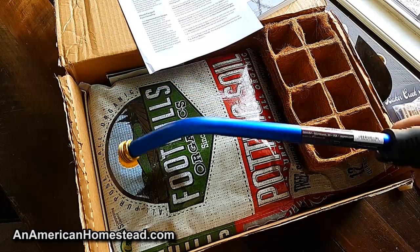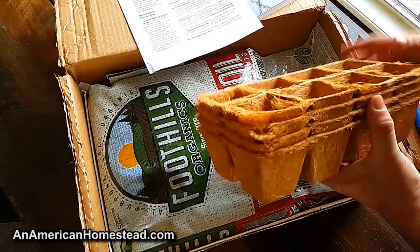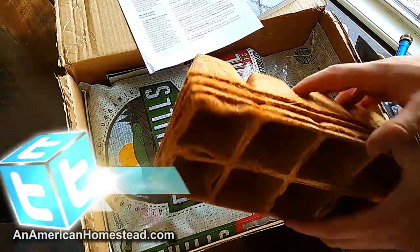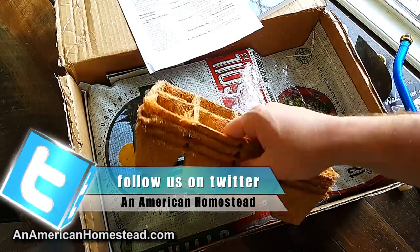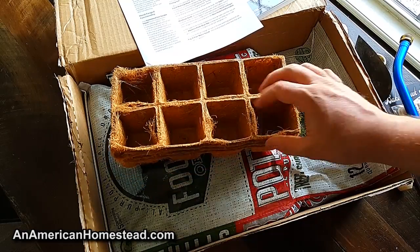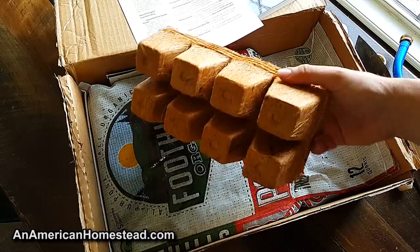Also included is some coco coir — a natural byproduct of the coconut industry used for seed starting. These are really popular right now. You just cut it out when you're ready to plant and plant the whole thing in the ground.